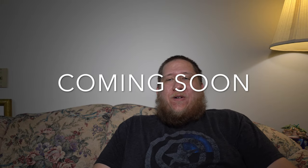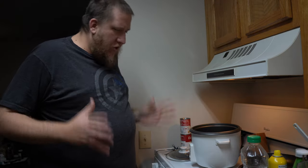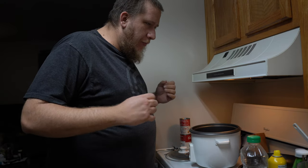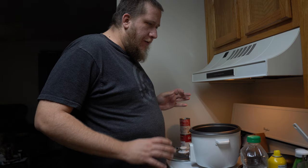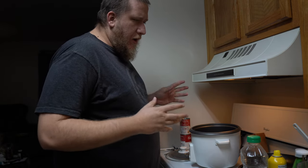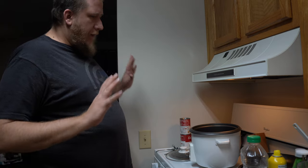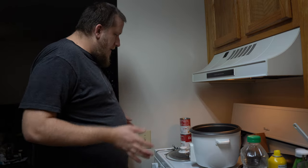Welcome to Spoiler Alert! We are doing a special dinner and a movie, and I am teaching you guys how to make my family's version of rice pilaf. I can't remember if my mom said this was a recipe she got off of the cans — back in the day they gave you recipes off the cans — or if this was a family recipe. Either way, it doesn't matter, we are making it today.